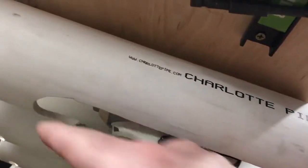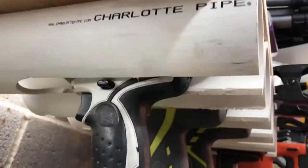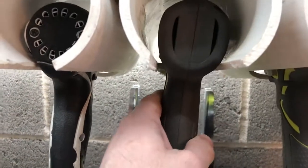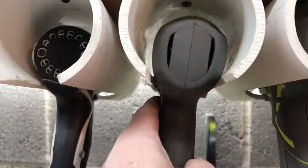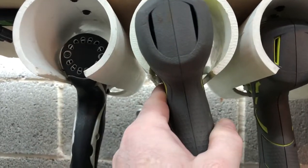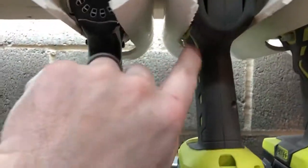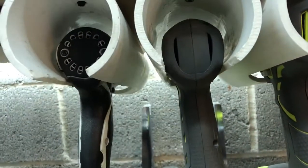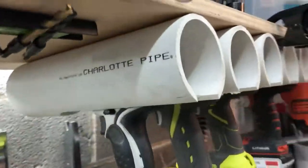I cut all the holes: first I used a hole saw and drilled a hole, then I used a jigsaw and cut it all the way up. Now for this one specifically, it tends to sit up on the button, so you have to make sure you trim these out enough. I trimmed it but never cleaned it up, but that's really all it is.